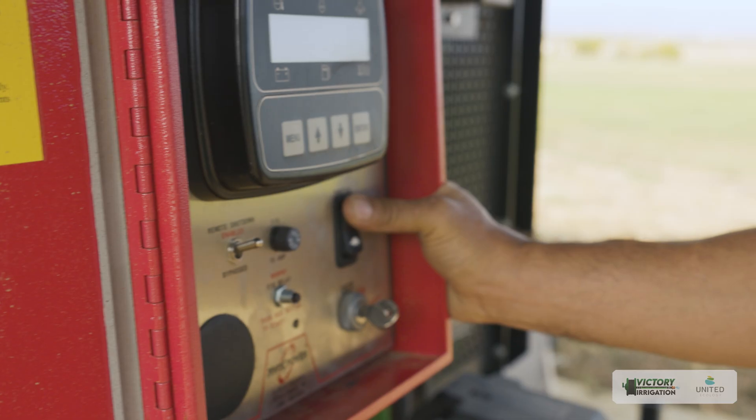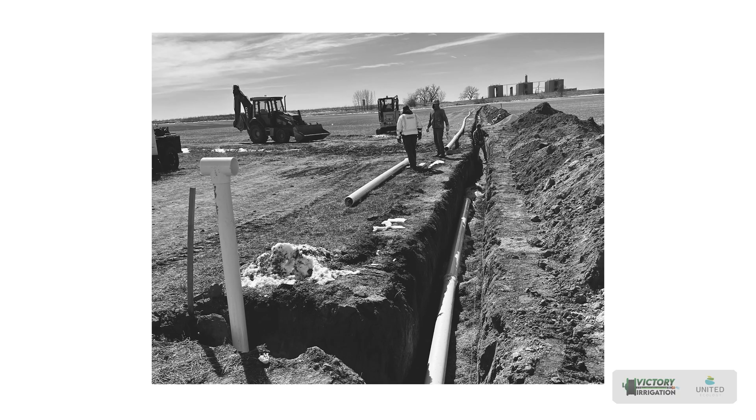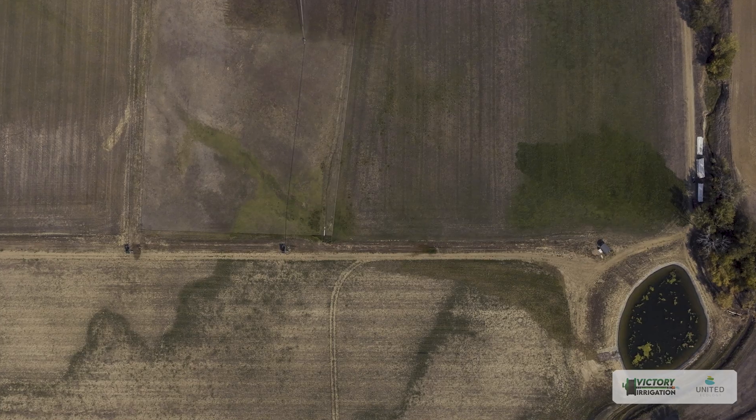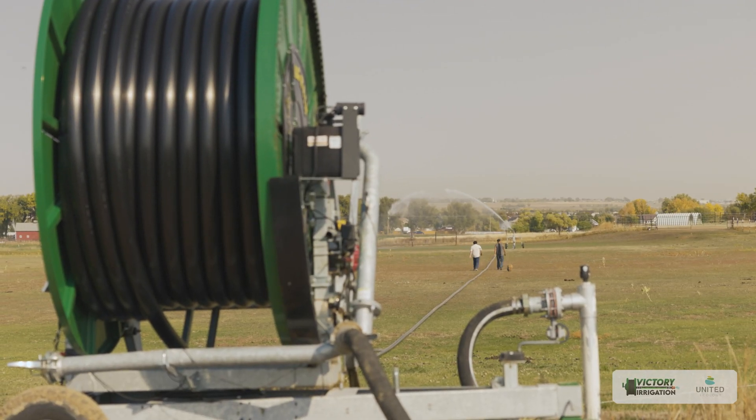This pump is a 56-horsepower diesel pump capable of running the system up to 250 PSI and able to supply water all around the field. We installed a pipeline almost two miles long, and at every point where it came up as a riser, we use those points to connect the Kifco water reel.